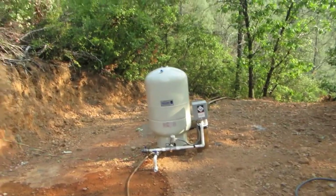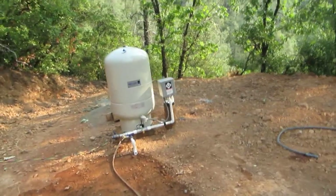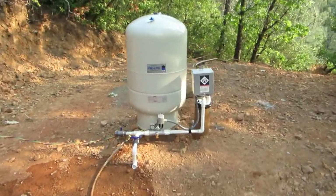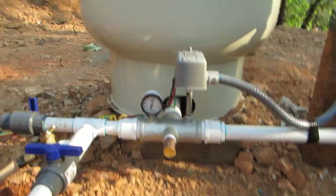There's your pump in the operational mode, hooked up. We turned it off — it's almost 60 pounds of pressure.